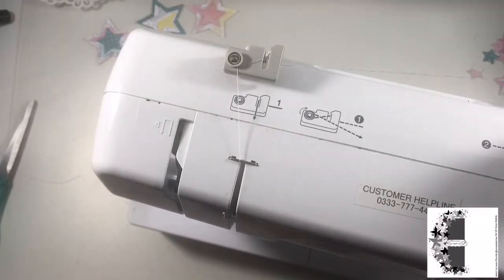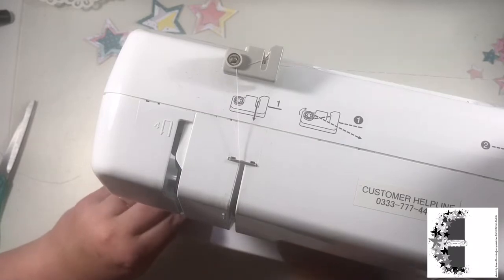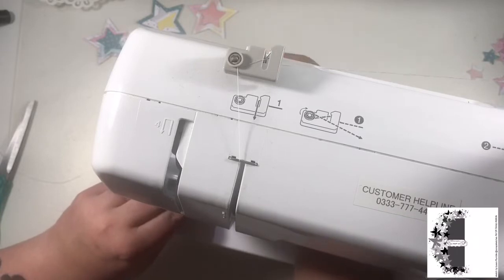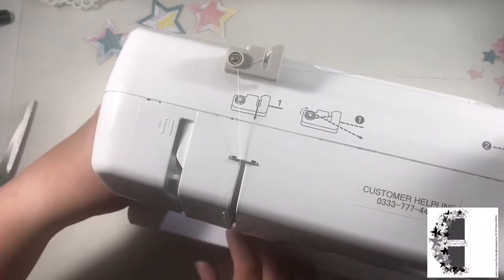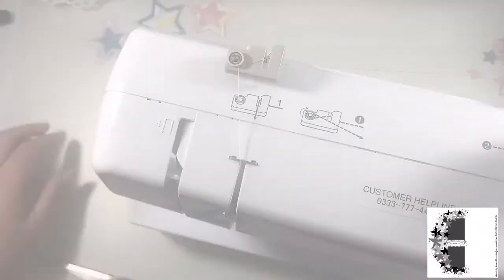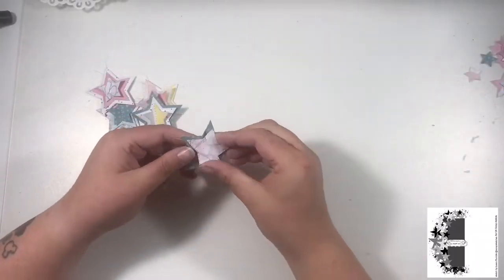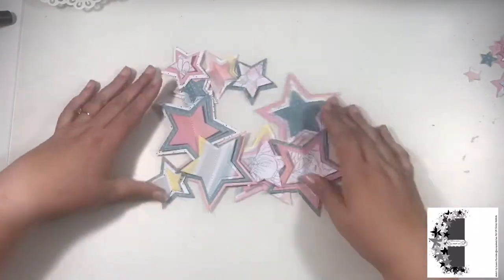I stick pretty close to the sketch, as you can see on screen. There are a whole bunch of stars all the way around the left side of the page, and on the sketch it looks like there are two photos and a bunch of labels in the middle. I do end up just going with one photo in the end — I can't wait for you to see the finished layout.